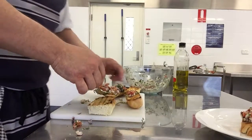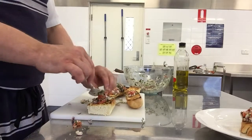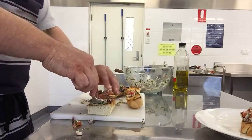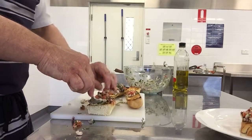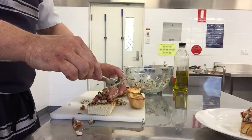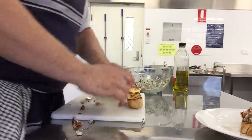Remember, see it again — spoon to the bread, pull the spoon away, holding the ingredients in place. Take care, always taking care. You spend all that time preparing it, you don't want to mess it up now.